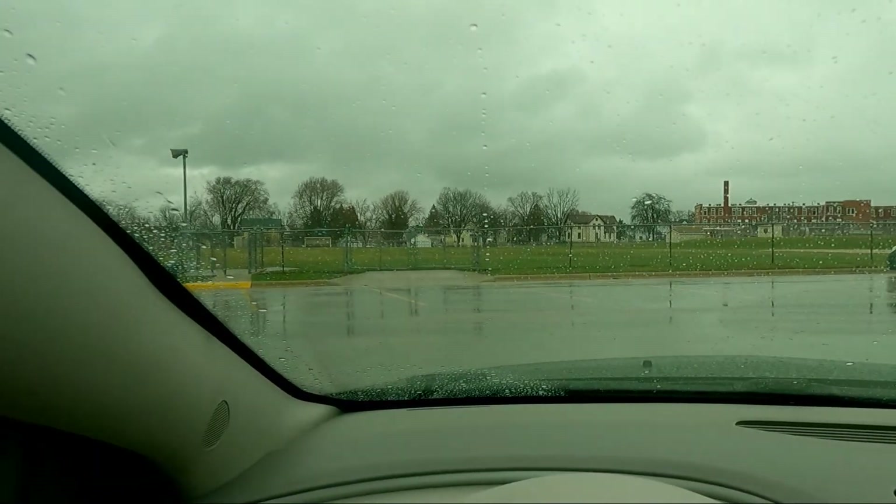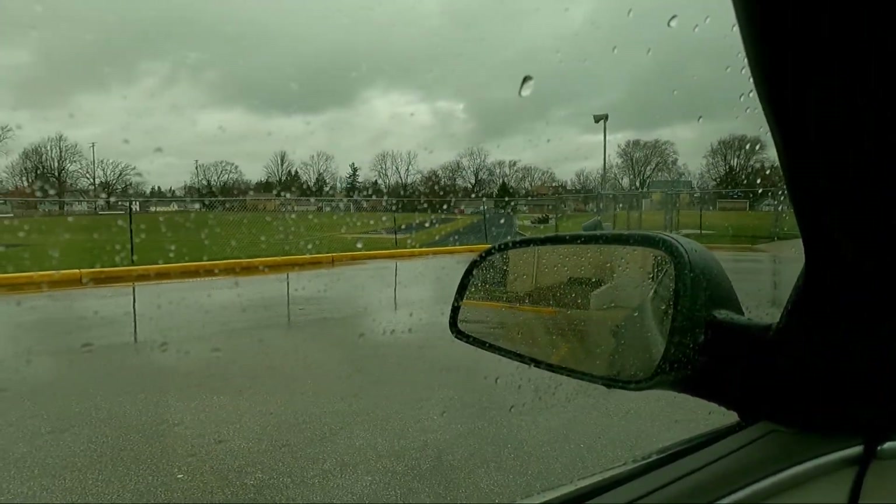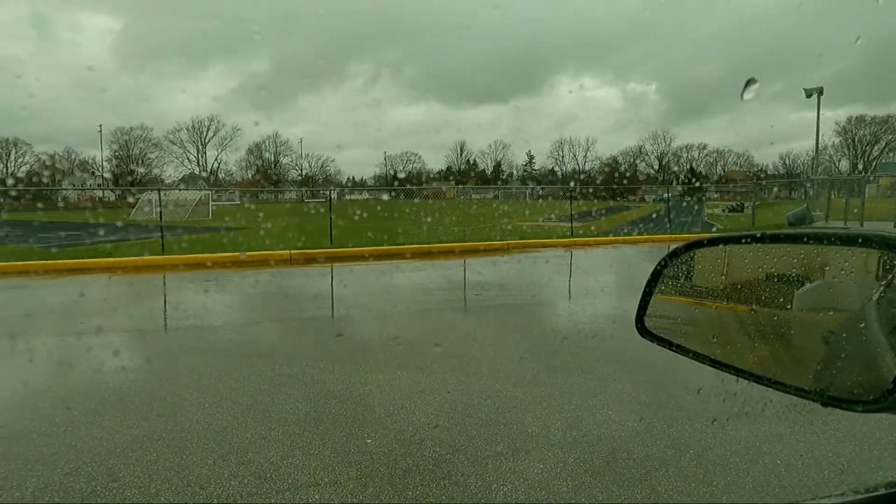Hello everybody and welcome back to another JK Running Productions video. Today we're going to be doing 1k repeats in the rain. Look outside everybody, it's wet and rainy. Luckily there's a track that I can use, and hopefully it won't be too bad.